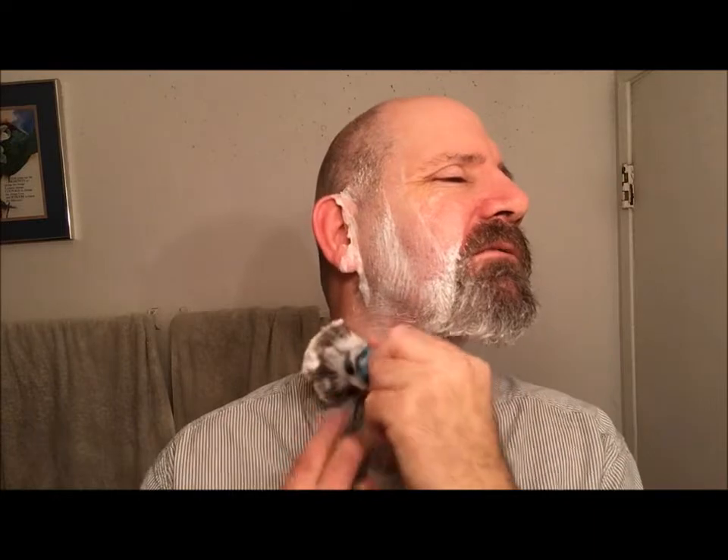I figured what the heck — I contacted Matt Pasarsik at Razor Emporium. Matt answered the phone and I told him the Senator I just got had a bent comb and the doors wouldn't open or close properly. He said no problem, send it in. I sent it in for their tune-up service and about a week, maybe a little less, later I got the razor back and it's worked flawlessly ever since.